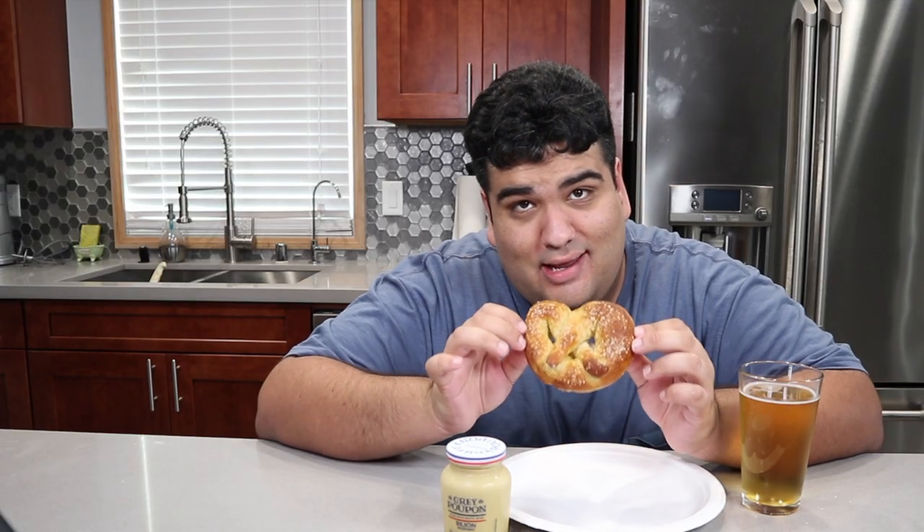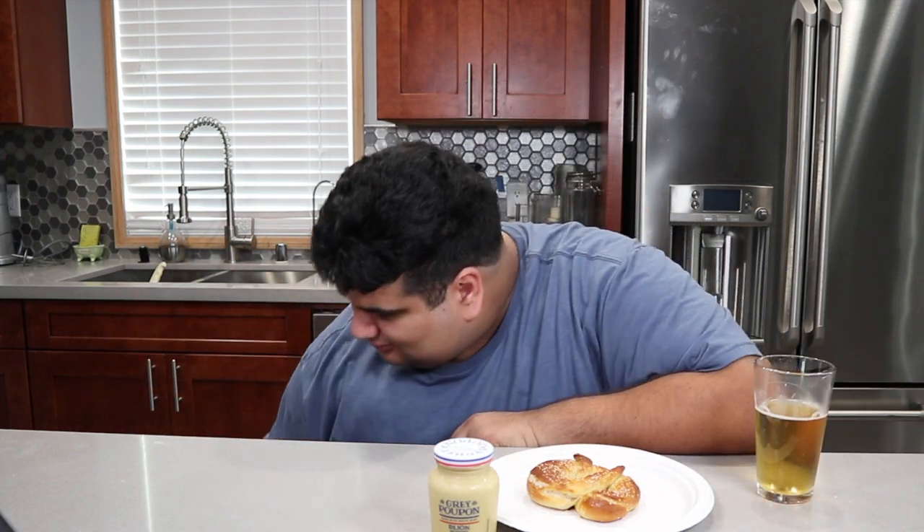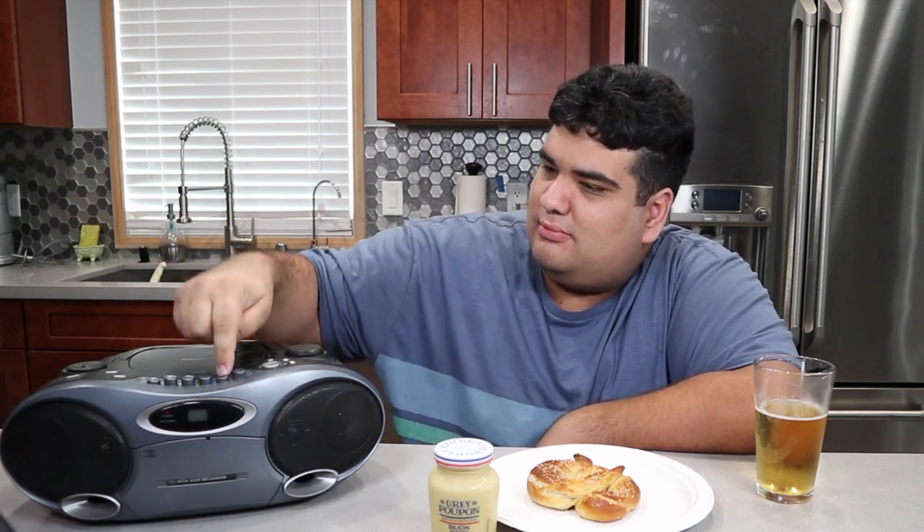And voila — a lovely soft baked pretzel, served with some spicy mustard and some beer. And to top it off, some traditional German music. This has been J's Cutting Kitchen. I'm CRJ, making cooking fun.